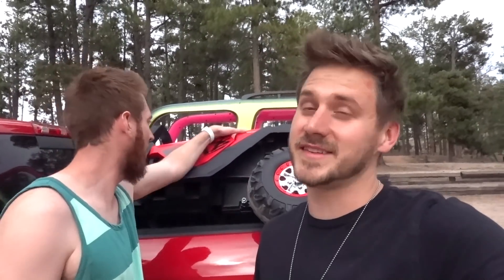So you guys wanted to see us take it off-road and we did it. What do you guys want to see next? Leave a comment. Click right here to watch our buying every flavor ice cream from the store video, and click over here to watch another video that YouTube recommends. And as always, make sure you laugh daily — we'll see you next time. Goodbye!